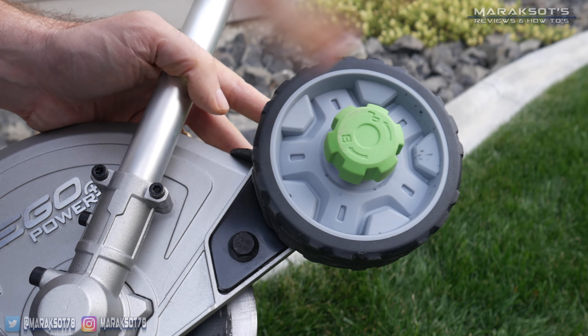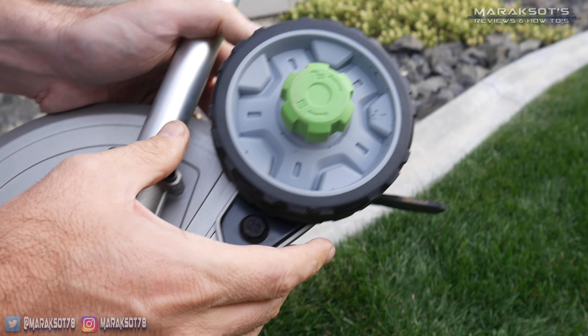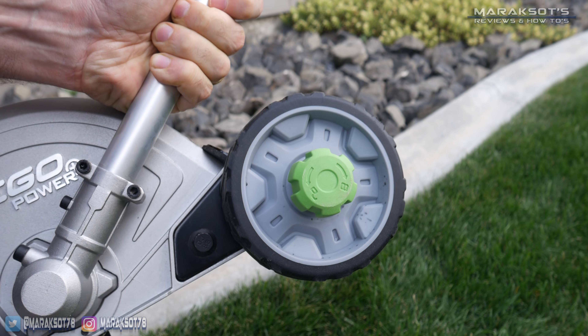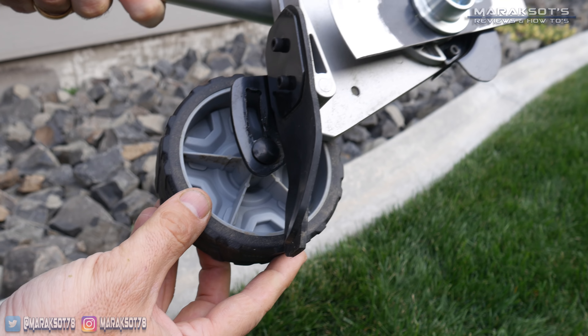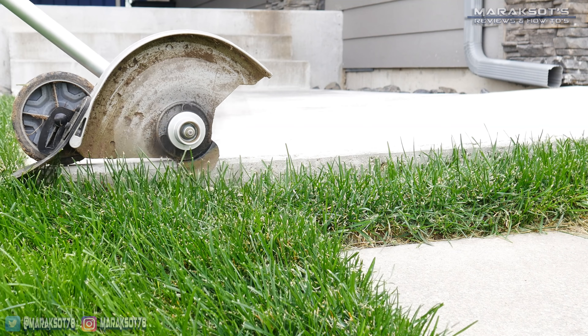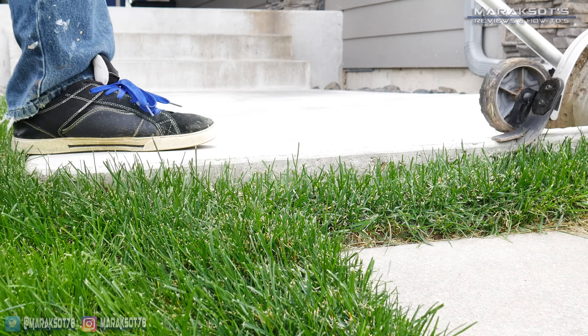Adjusting the depth of the edger is super easy. You just turn this knob here to loosen the wheel, adjust it to your desired depth, and then tighten the knob back down. Personally, I like to keep mine on the shallowest setting because I'm just not a fan of really deep cut lines, but I can also see this being useful if your concrete sits a fair amount higher than your grass.